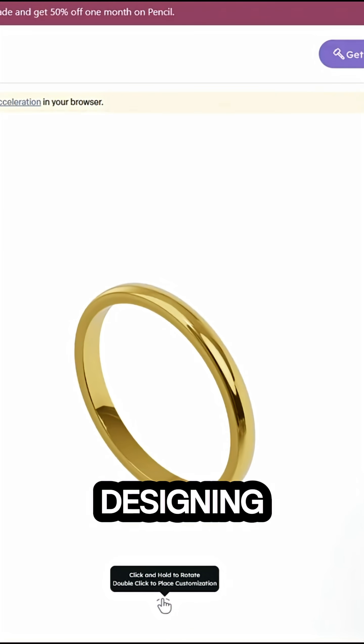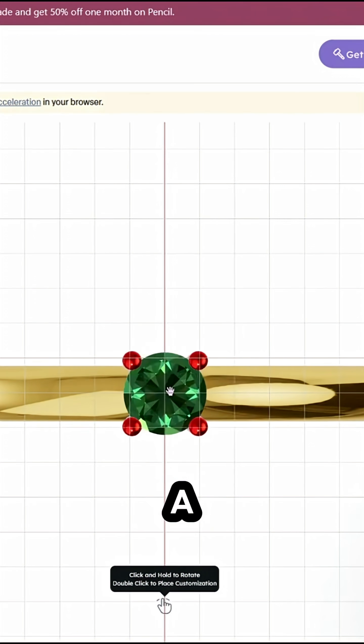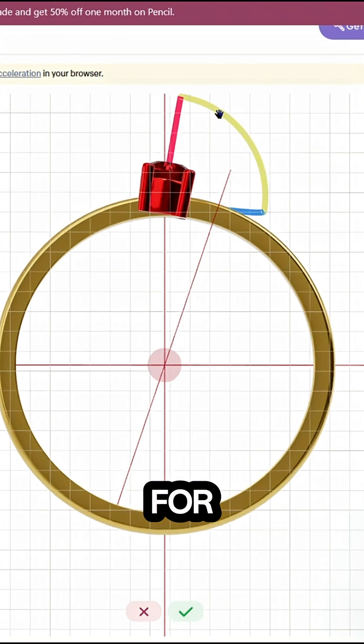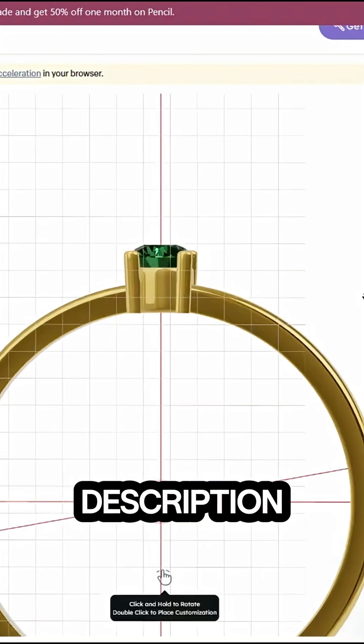If you're into making and designing your own custom jewelry, check out Pencil Design today. There is a special discount code in the description below for users who sign up from this video. The links will be in the description down below.